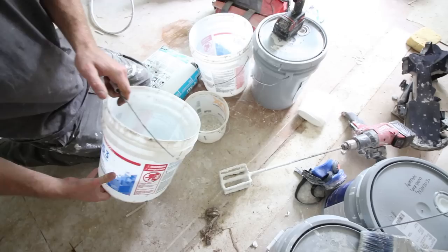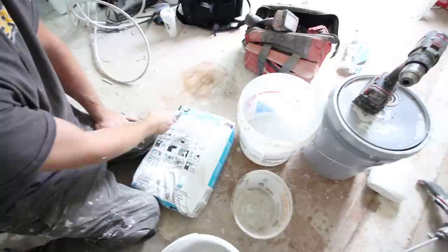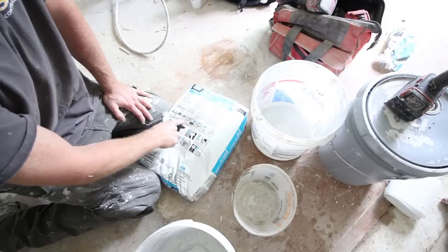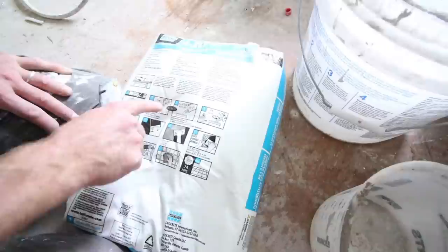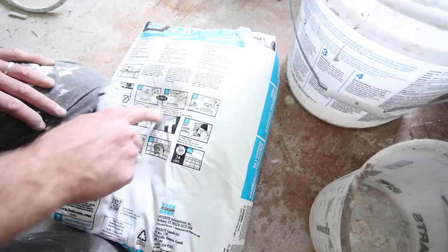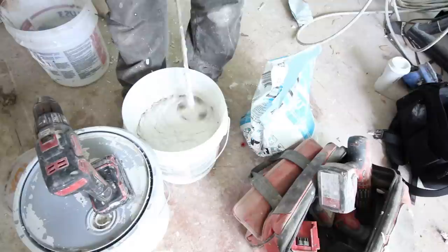Tip number two is also very important: measure the mortar and the water for the mortar. As you can see, we're pouring the water into a separate measuring bucket — you can grab these at your local home store. For this wall application, we're going to use the 4XLT made by Laticrete. This is a non-sag thinset that's a bit stickier, allowing the subway tile to stay on the wall and not sag. For walls and large heavy tile, you want to go between 4.5 and 4.75 quarts. We're doing the 4.75 quart ratio, mixing a half a bag. Always follow the directions and mix for the specified amount of time.